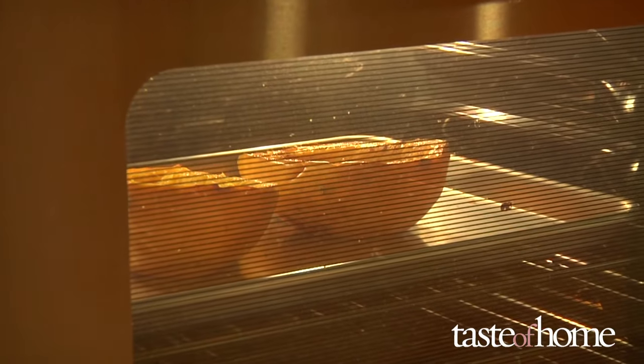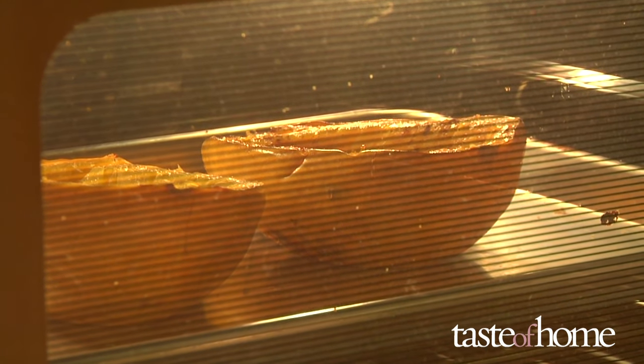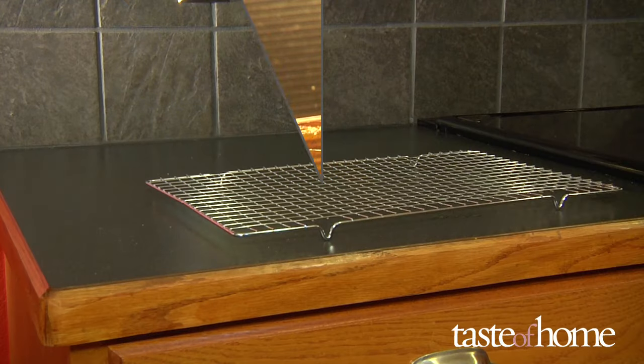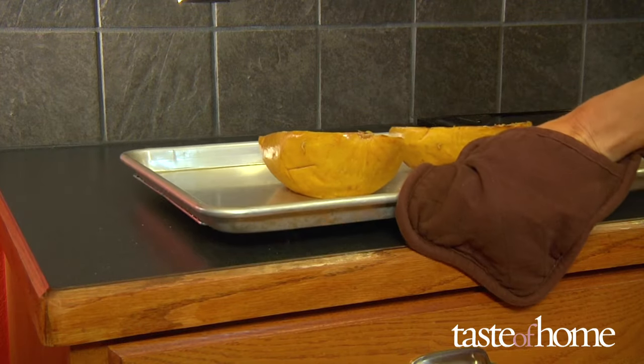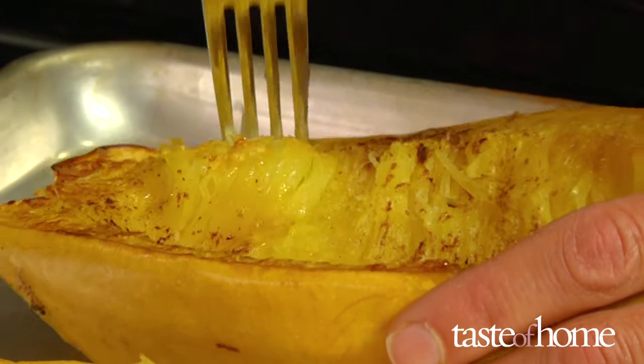Bake the squash for 30 minutes or longer until the flesh is completely fork tender. A large squash may take an hour or more to fully bake. Remove the squash from the oven and let it cool before separating the flesh from the skin — the skin should peel off easily.